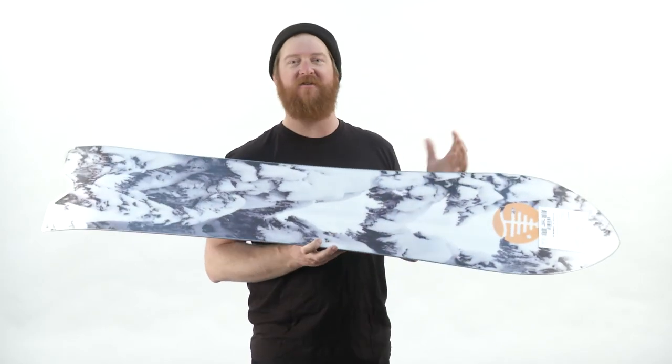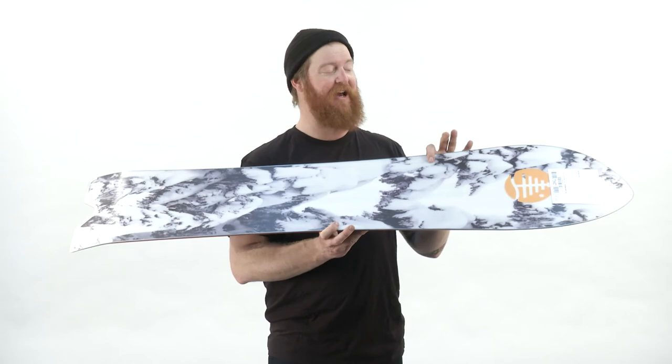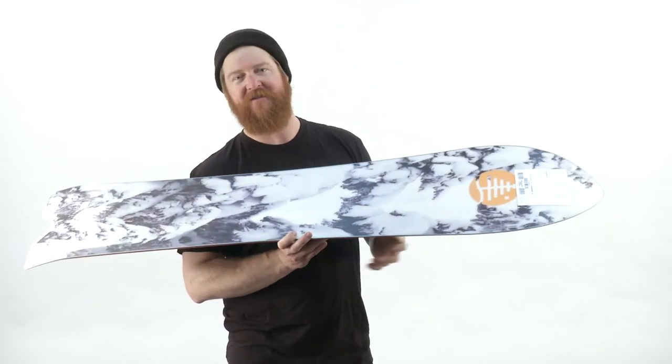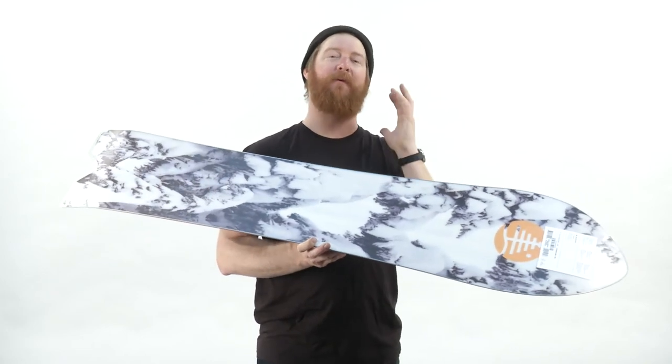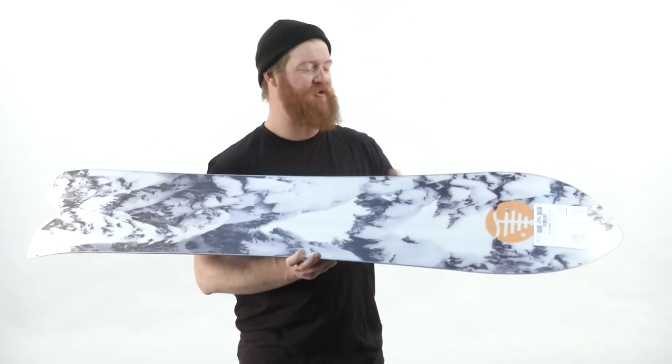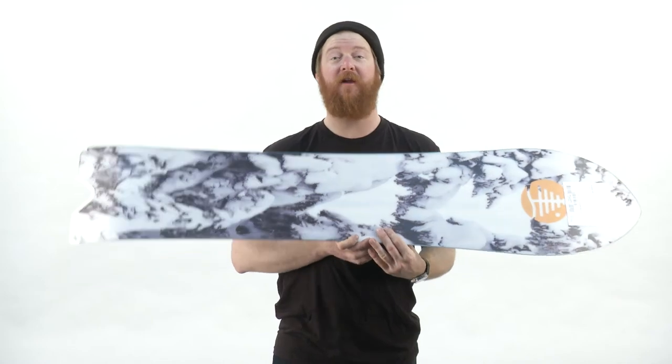On the base, you'll see that awesome graphic by Blotto. It's a recycled sintered WFO base that absorbs tons of wax. If you ever see grayish areas along those edges, make sure to keep it maintained and waxed up. And then there's that standard 360 steel edge wrap.